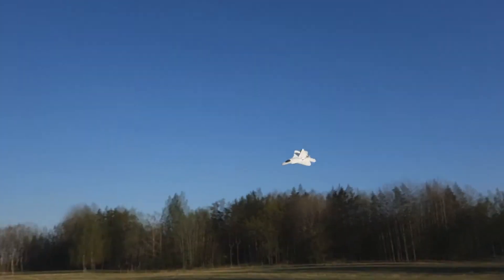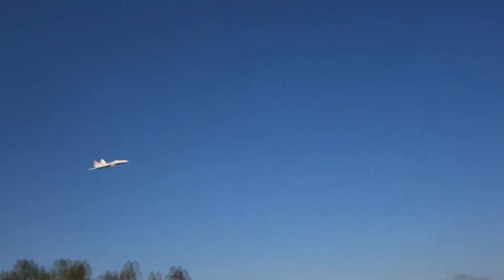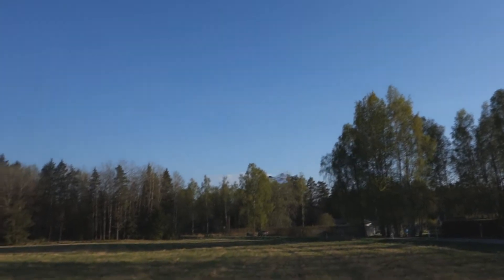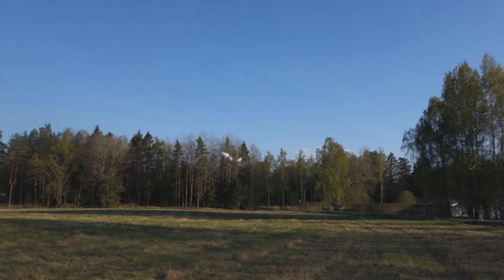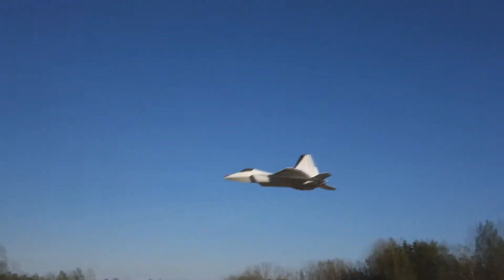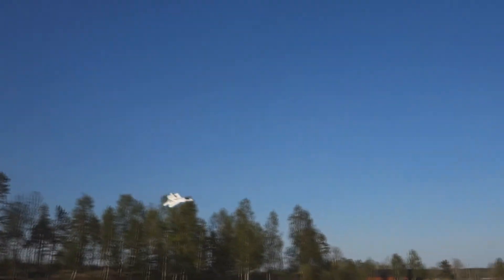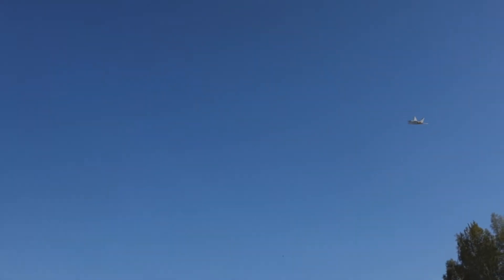It looks around so nice. It's quite easy to control, even without thrust vectoring. Surprisingly. The wind. It's a slow roller — there are no ailerons on it.